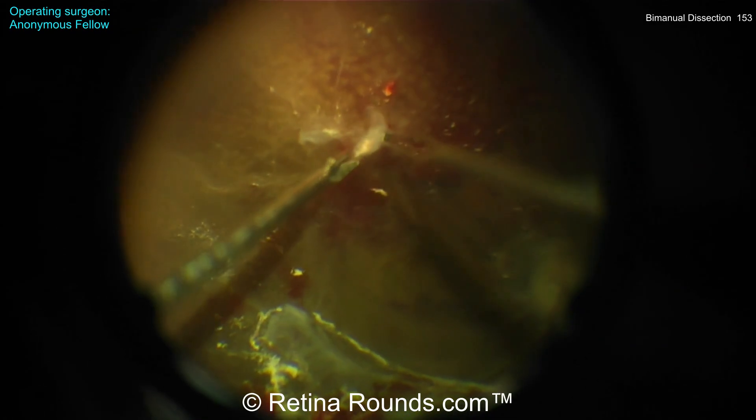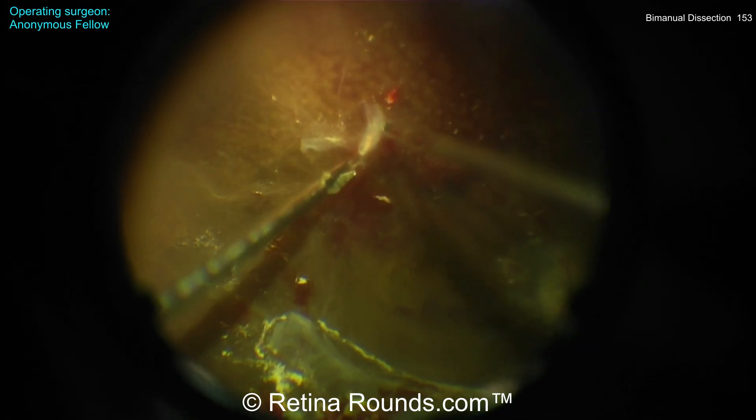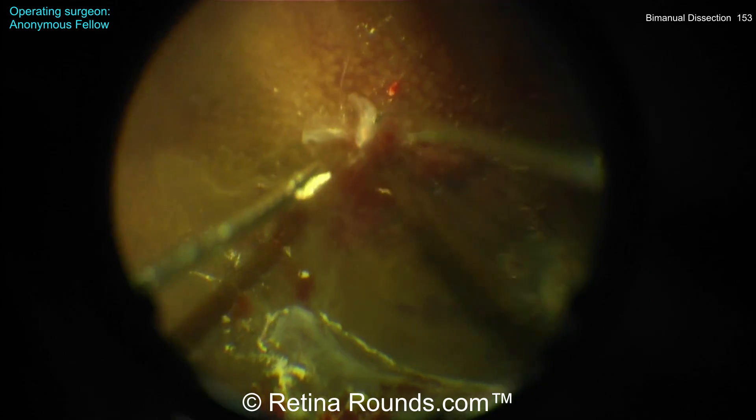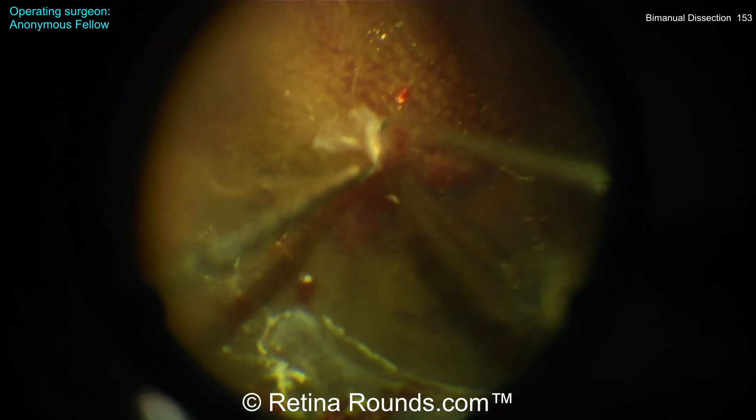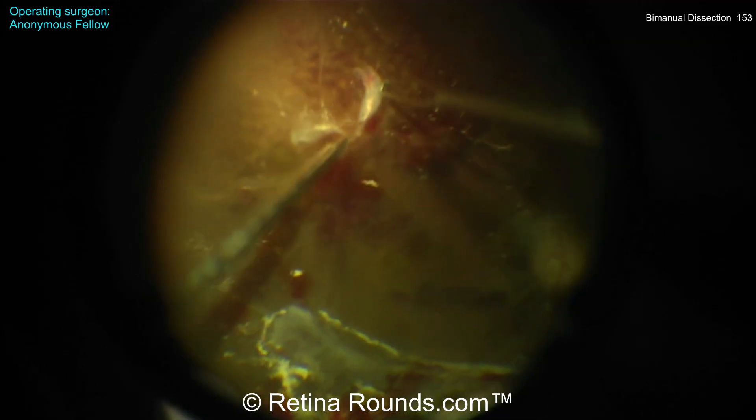Using the scissors, you want to bluntly dissect between fibrovascular pegs and then use the open scissors to actually cut the fibrovascular pegs right at the base, right where they emanate from the retinal surface.